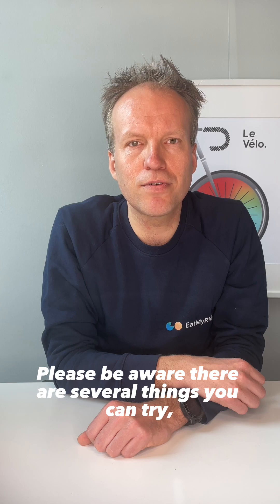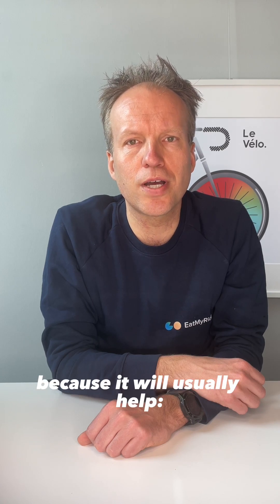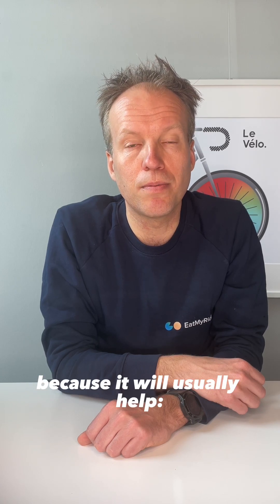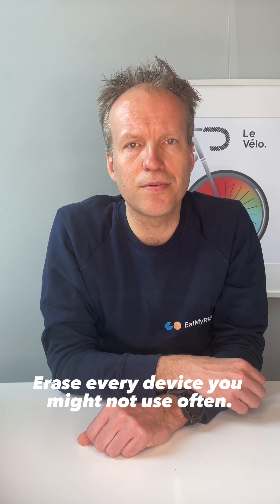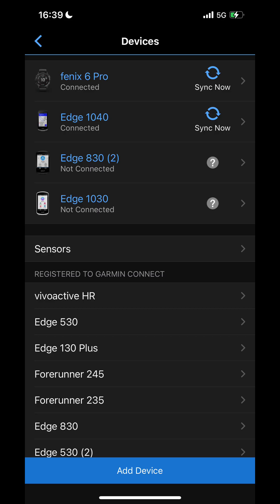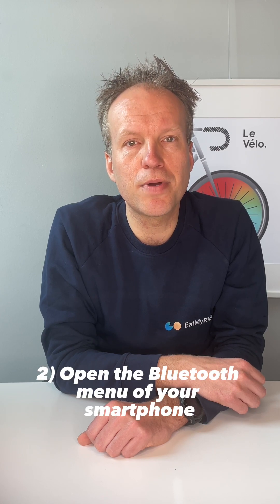Please be aware there are several things you can try, however we cannot guarantee your problem is related to any of these steps. Still, it is important to try because it will usually help. Step 1: Open the Garmin Connect app and browse to the Garmin devices page. Erase every device you might not use often. Make sure to also erase the device you want to use this Carbohydrate Balancer on. Step 2: Open the Bluetooth menu of your smartphone and erase the connections to this Garmin.